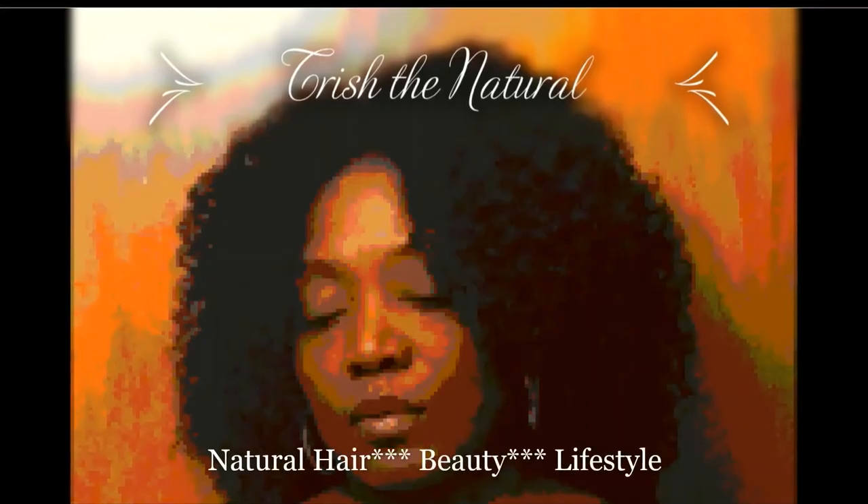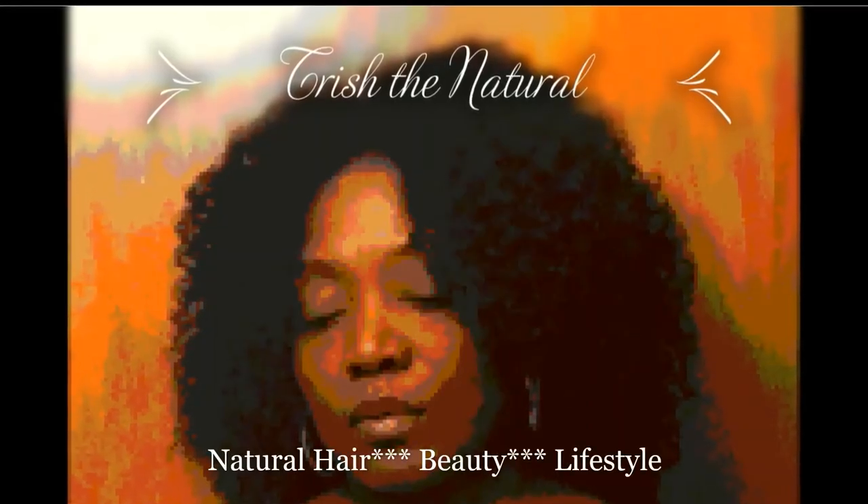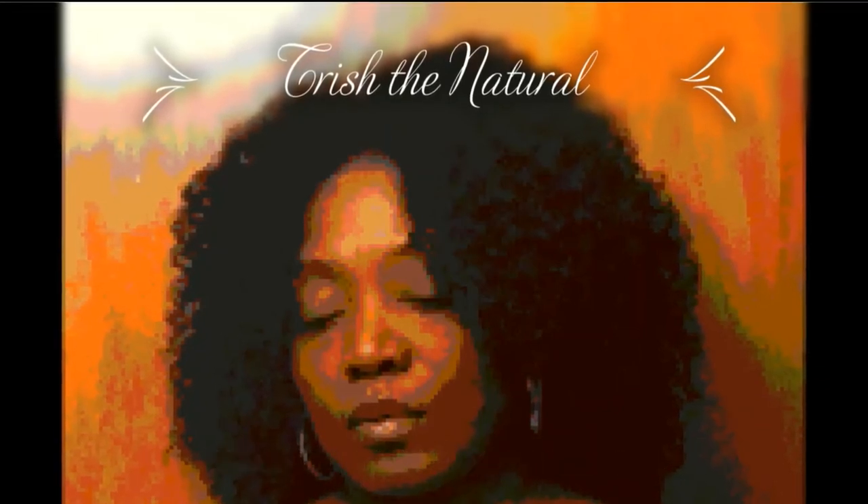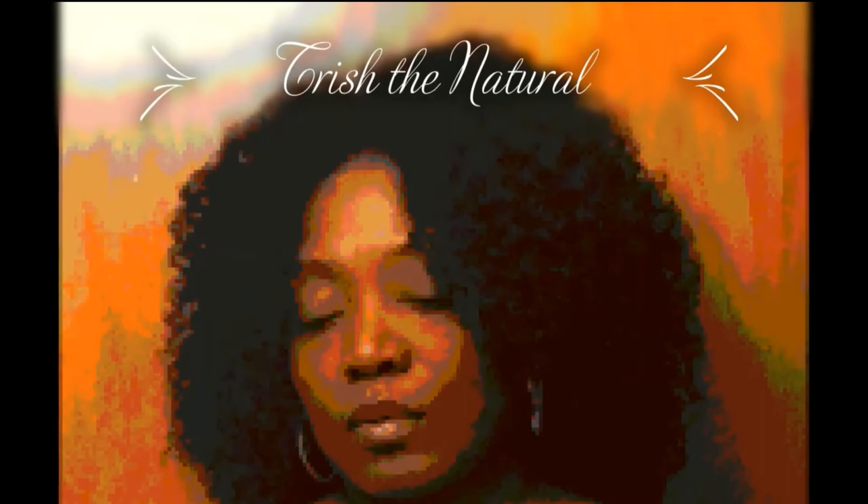Let's be friends, let's be curl friends, and talk about natural hair. What's up guys? My name is Trish. Welcome to my channel, Trish the Natural. Today, I'm coming to you to talk about the one product line I used to achieve this twist out.